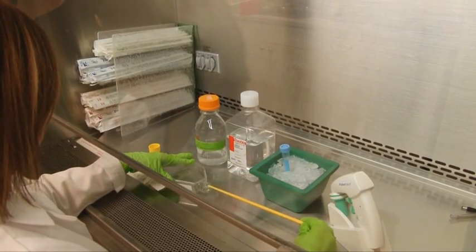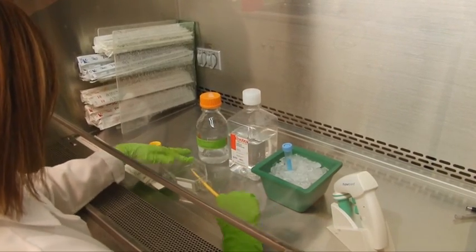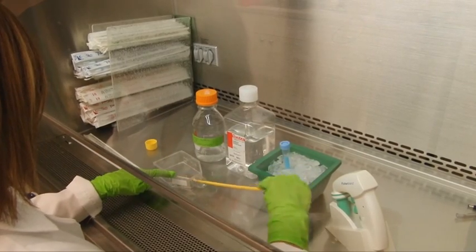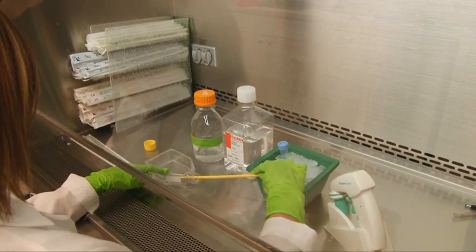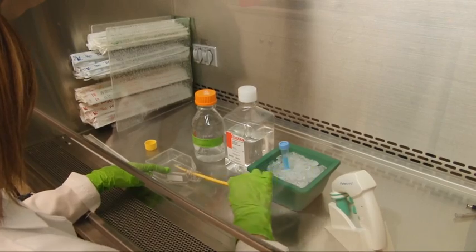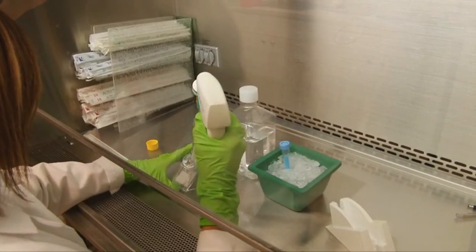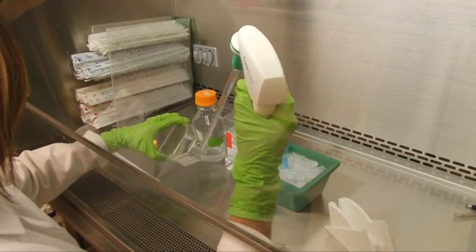In order to solubilize membrane-bound proteins, we will require stronger extraction detergents compared to isolating cytoplasmic proteins. In this example, we are using a standard RIPA buffer, which is a common buffer for obtaining maximum protein yield while extracting proteins from all cellular localizations.